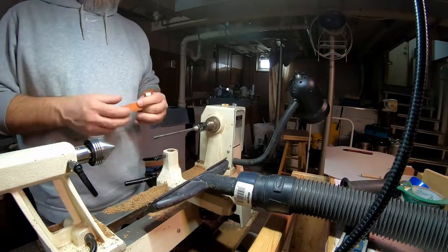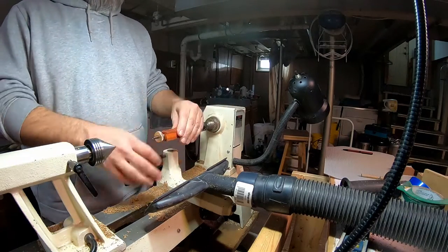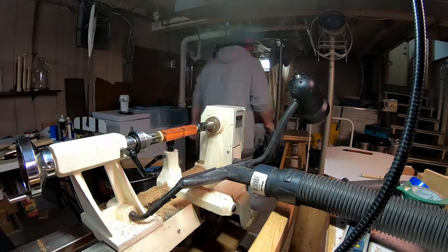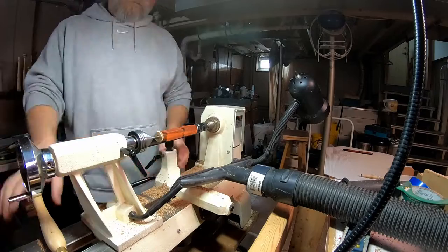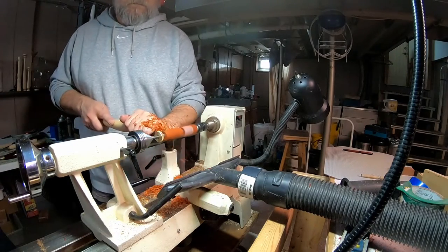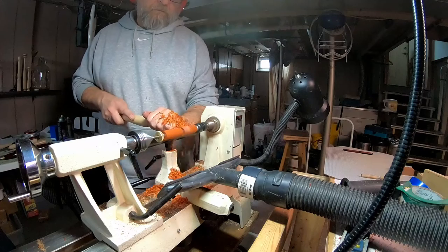Today I'm going to be turning some pens on my lathe. This is a Jet 1220 mini lathe and I got some pen kits from Amazon that came with some blanks. This is, I believe, Padauk — P-A-D-A-U-K.